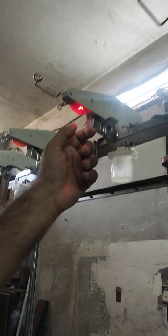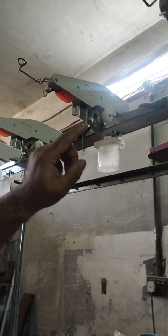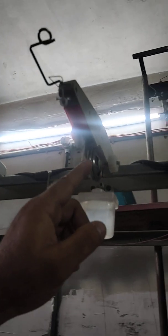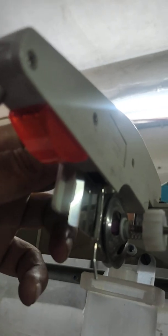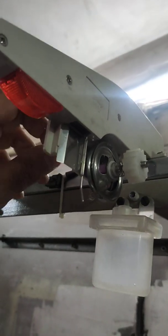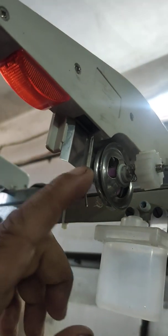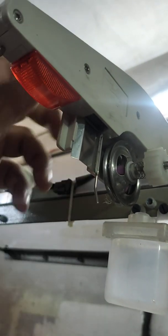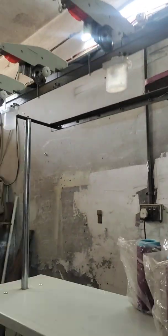For the knot, we can adjust that piece according to our knot size. If there is a big knot, it can be very harmful for the knitting, so we have to adjust that piece according to the knot.